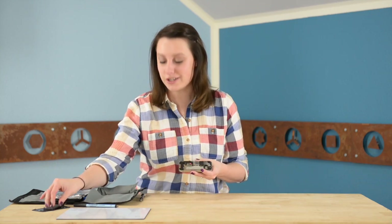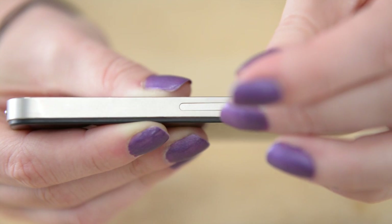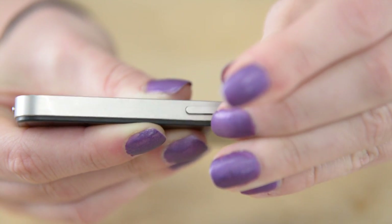Now we can take out the SIM card. To do that we're going to use our SIM ejector tool and poke it in the hole on the side, and it pops right out.